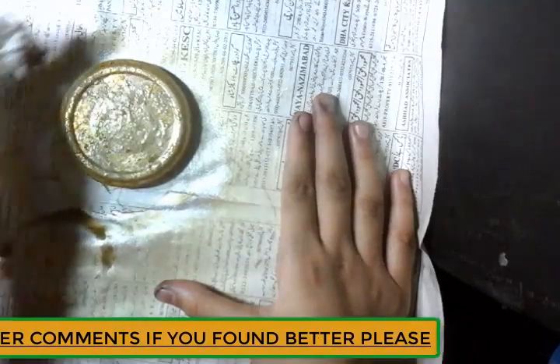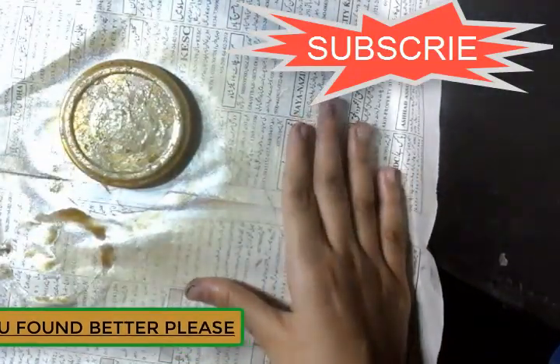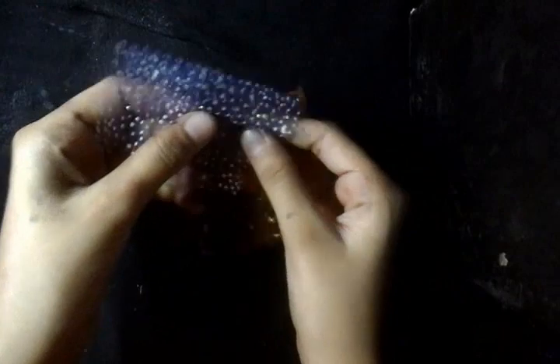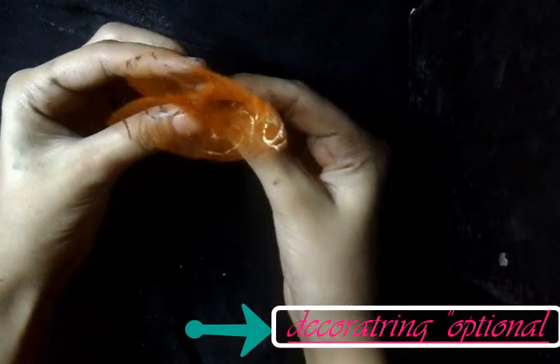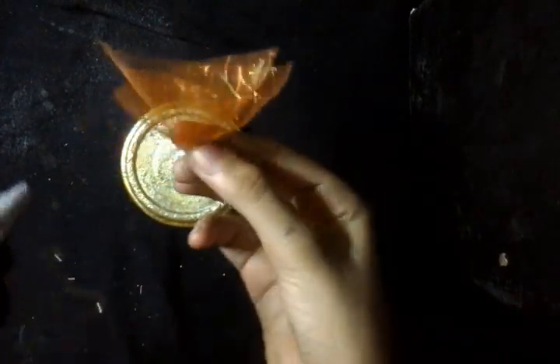It looks so nice. Now keep it for drying. After it is dried, I am going to decorate the cap with some nets, flowers, pearls, and beads. You can even use anything — it is optional. Fold the net in a square shape as I am folding it, and paste it with a glue gun or super glue, anything that you are having.